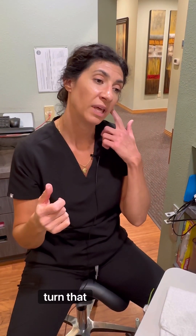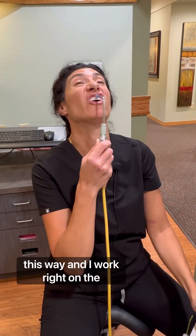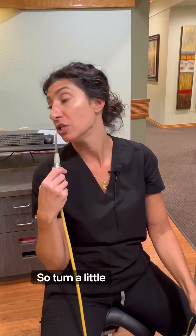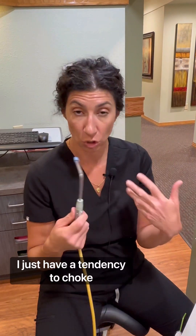When you turn that way and the suction is in your mouth, the water will naturally go to the left side. So if I have you turn to your right, the water will naturally go to the right-hand side. So if you go this way and I work right on the front teeth, the water's going to go right down the front of your mouth. So turn a little bit, and ask your provider: 'Do you mind if I turn my head to the left and right while you work on my front teeth? I just have a tendency to choke on the water.'